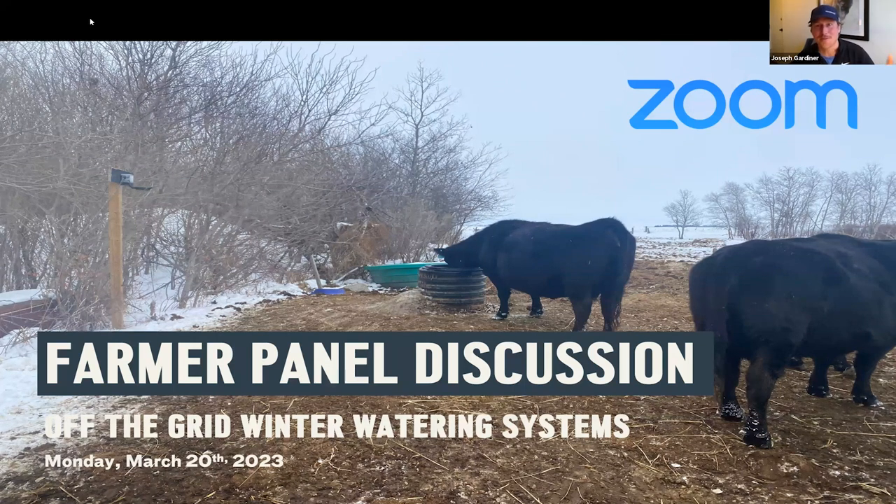Selfishly, I've looked forward to this one the longest as we have several water improvements we can make on our farm to better utilize the acres that we have.